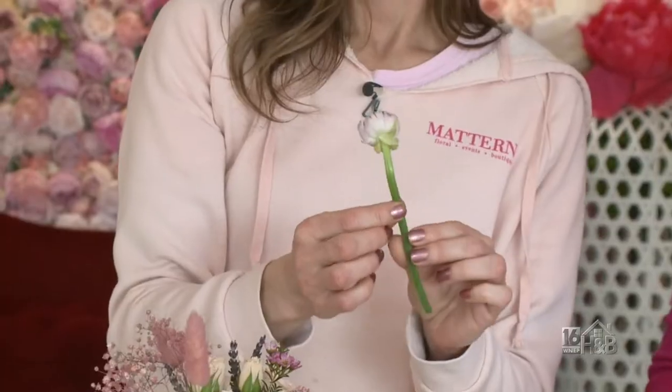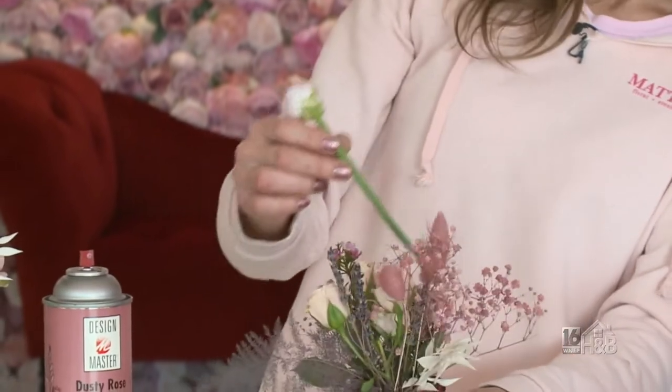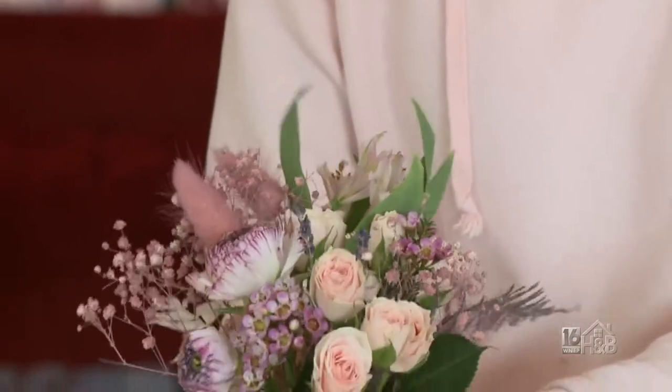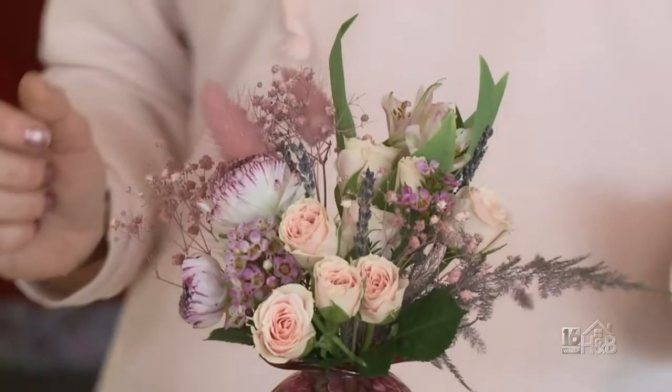And this is ranunculus — oh, that's beautiful, these are really delicate, gorgeous flowers. Now it's starting to look like something — there we go, a mix of dried and fresh. I really like the fact that you added the foliage in there because that really brings everything together.